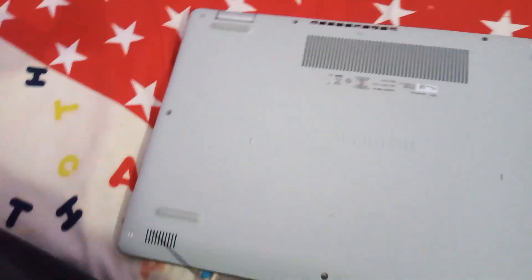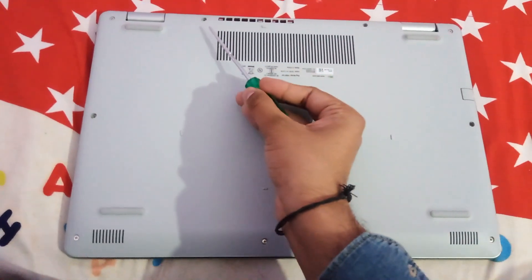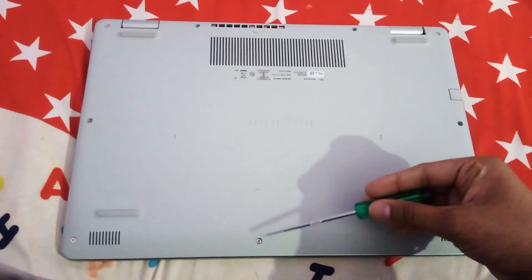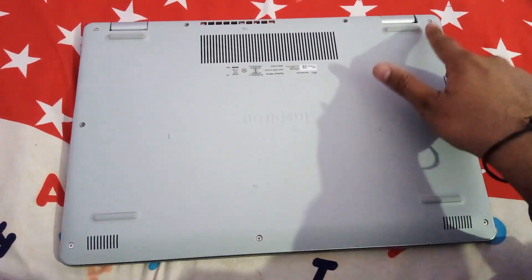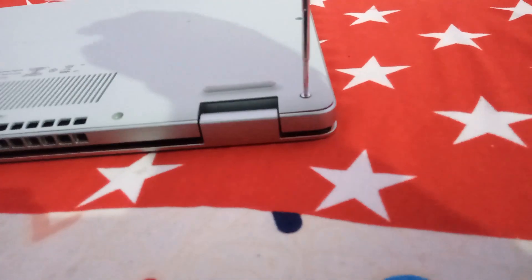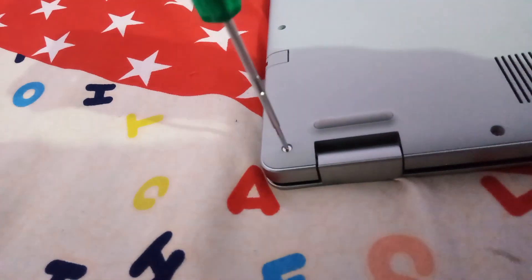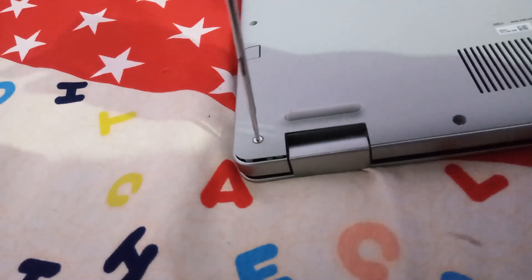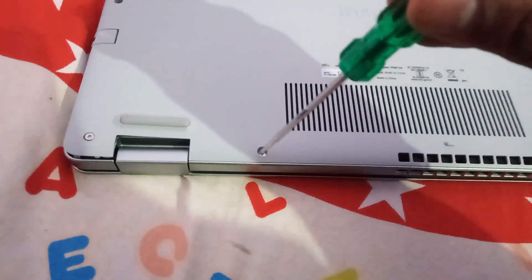For disassembling, you need to unfasten the 9 screws available at the bottom. First you need to open these two screws. These two screws on the edges won't come out, and your base will start to rise up from the edges when you unscrew them. After this you need to open the rest of the screws.